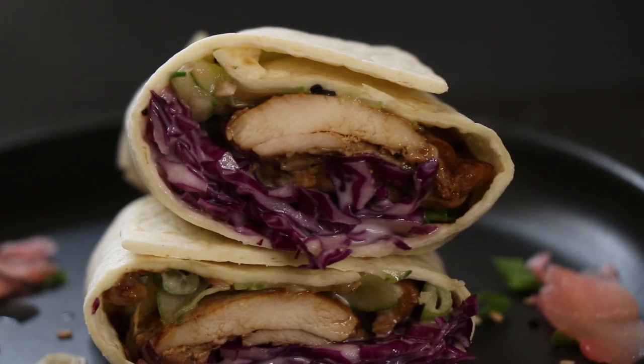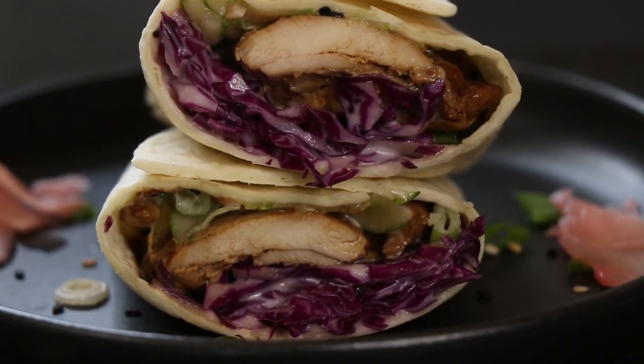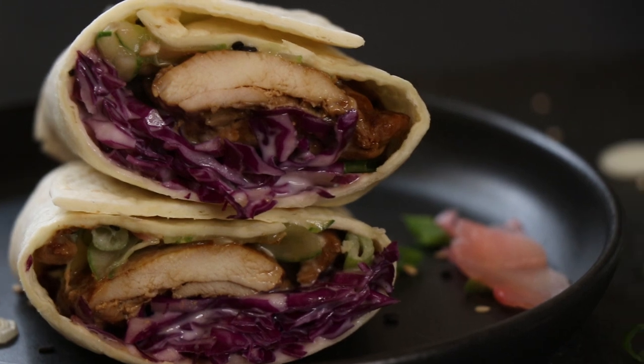If you like this recipe, make sure you smash that like button for the YouTube algorithm. Alright folks, it's time to taste our chicken wrap and I can't wait to dig in, so I'm going to do just that.